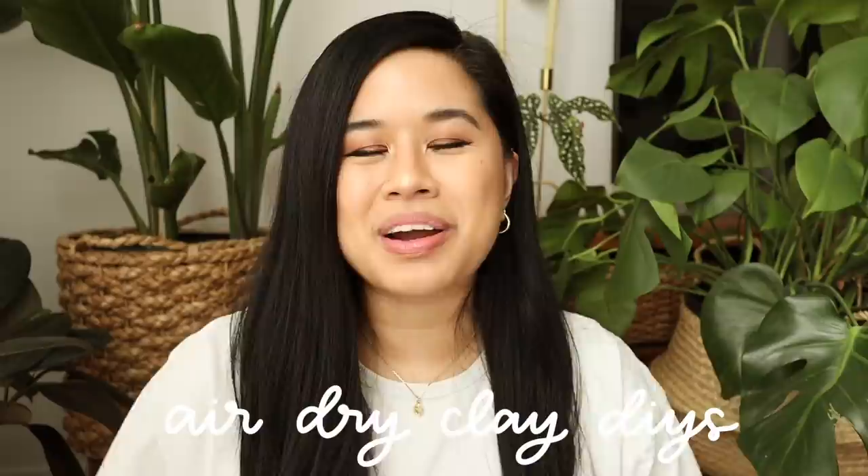Hello YouTube fam, welcome or welcome back to my channel. If you're new here, my name is Tina and I make videos on lifestyle, home, and DIY projects every single week. I thought it'd be fun to do some air dry clay DIYs for today's video because you guys are loving those and I really love them too. A lot of you said it brings you back to elementary school days — I definitely loved working with clay as a child, getting your hands messy and creating something new.